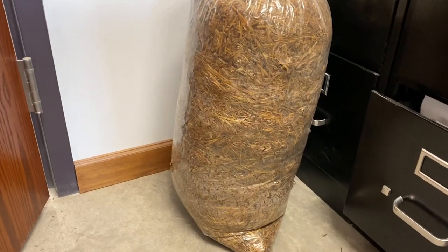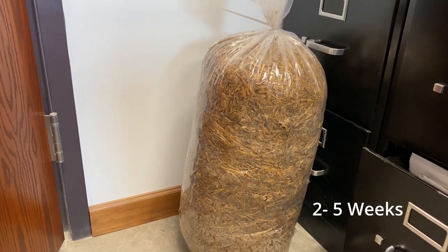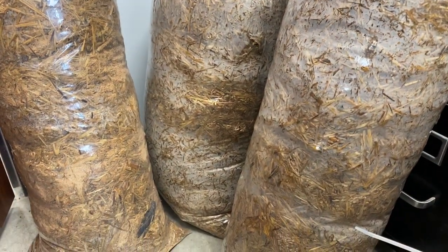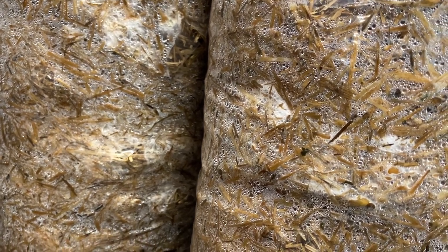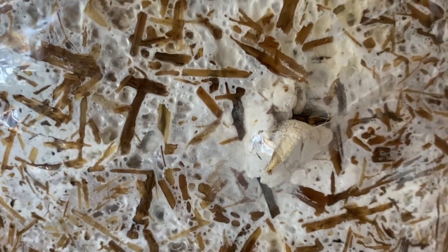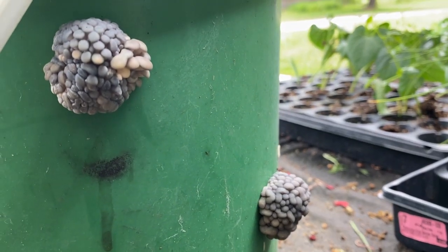After filling the bag, zip-tie it shut and cut small X's every four to six inches in staggered rows. Place your bag or bucket in a warm environment, ideally somewhere in the 70 to 75 degree range, for two to five weeks depending on strain and incubation temperature. During this time the mycelium will begin running through the bag or bucket. If you're using a sleeve, you'll be able to see condensation appear after a day or two — this is good, it means the mycelium is healthy.